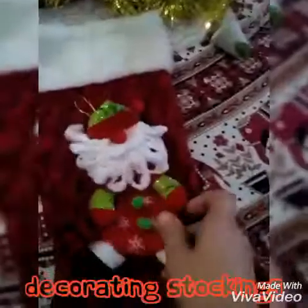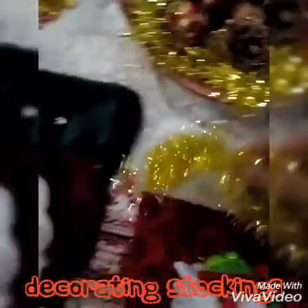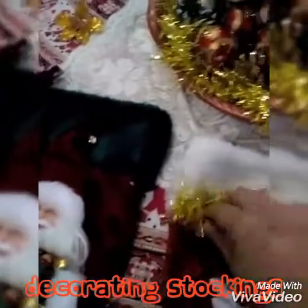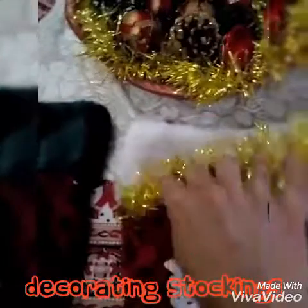And then you can put this one here. Maybe you want to dress it up a little bit more, because I like to dress it up. You can stick this little tinsel on top here. So these tinsels are going to go here, and these tinsels are going to go here.